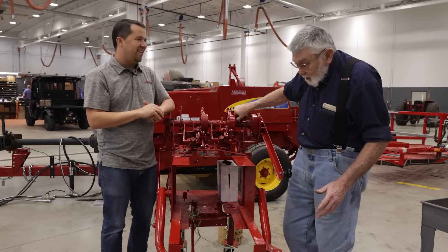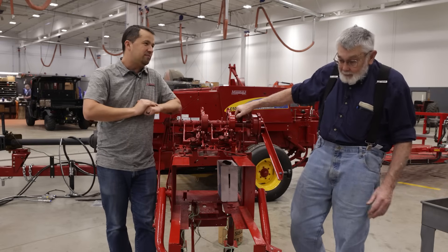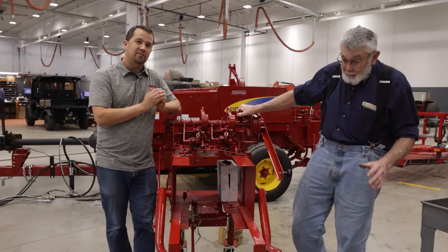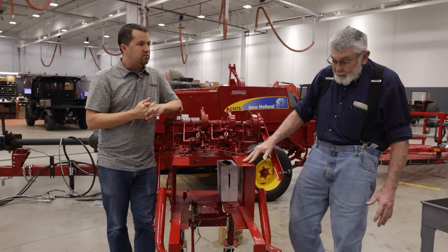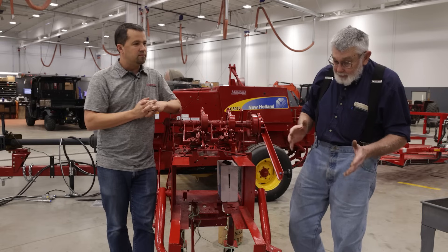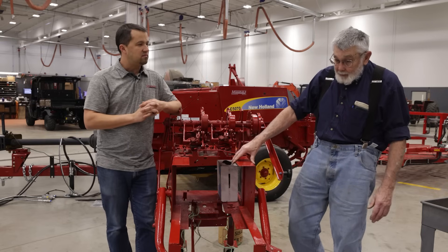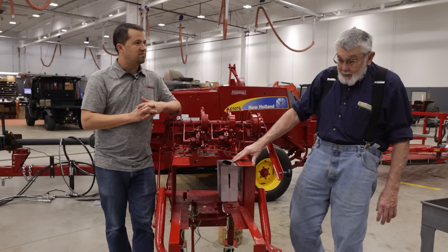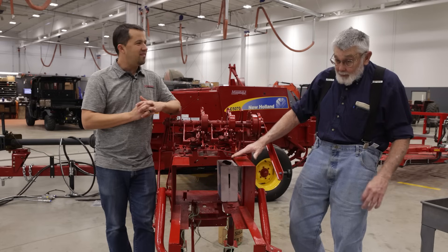I started out working for New Holland in 1971. About 38 years later I retired. I was in the field the whole time. I was a service rep and we were responsible to take care of the equipment that was in the field, help the dealers if they had problems with it. We taught service schools for the dealers' mechanics and helped out with shows like Ag Progress. At that time we were at Harrisburg Farm Show.